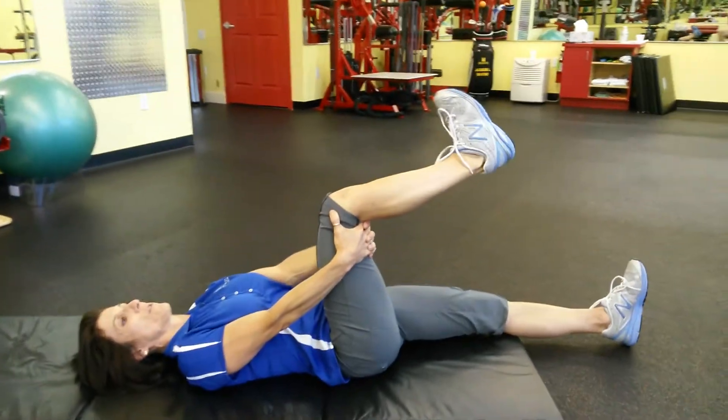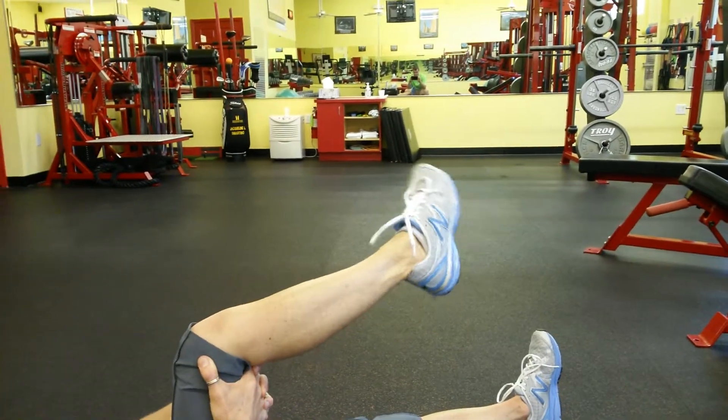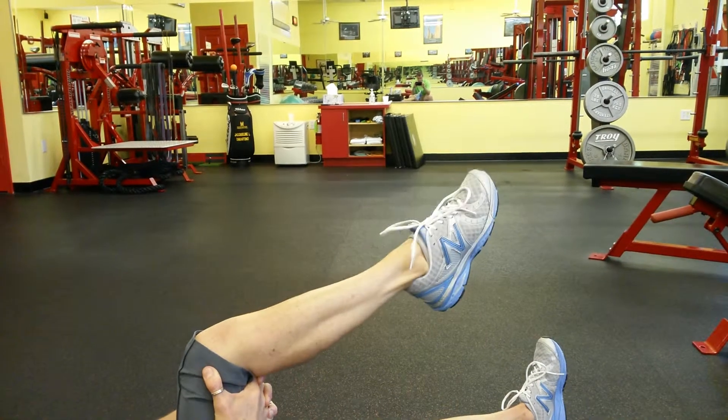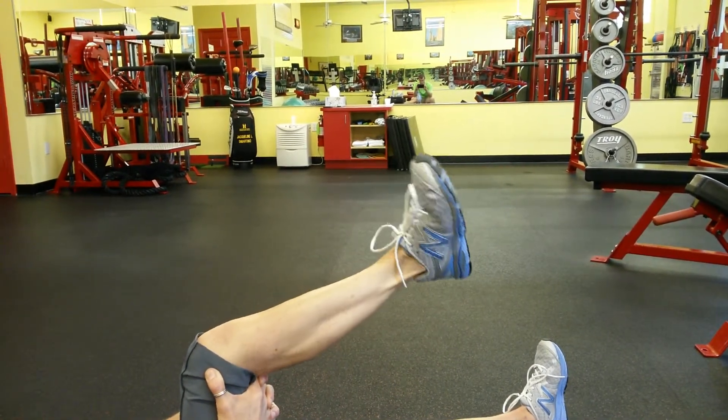What you're going to do is go ahead and draw a circle with the toe of your foot in a clockwise direction ten times. You might get a little popping and cracking while you're doing this — it's okay as long as there's no pain.